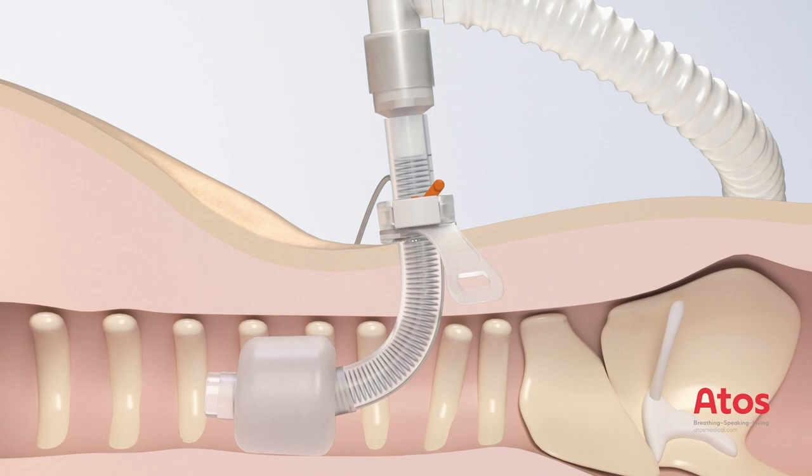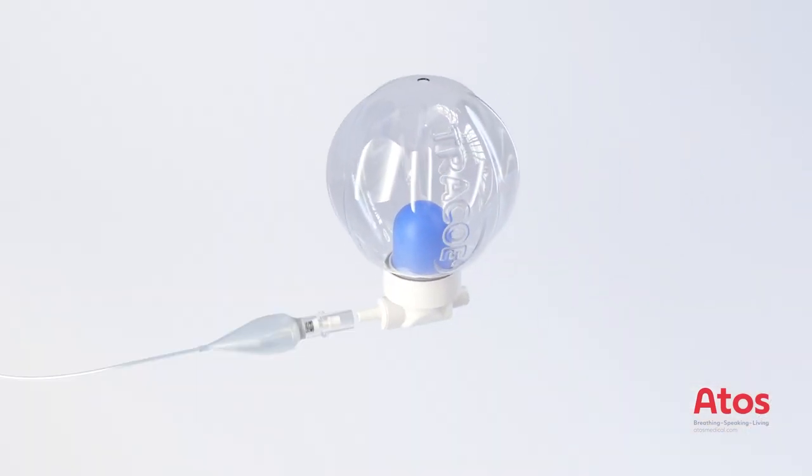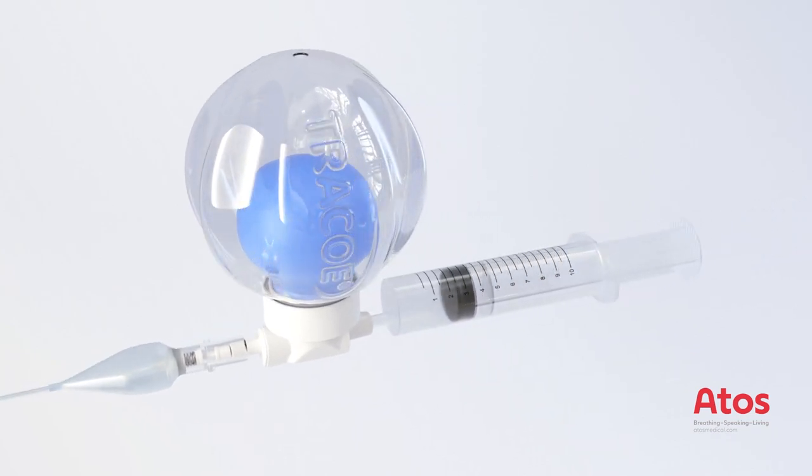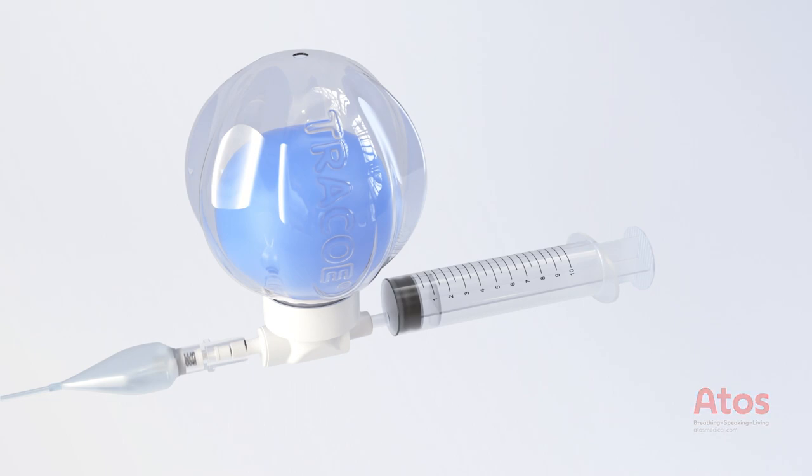The cuff pressure should be between 20 and 30 cm of water. Alternatively, the Traco Smart Cuff Manager can be connected for continuous monitoring and regulation of the recommended cuff pressure.